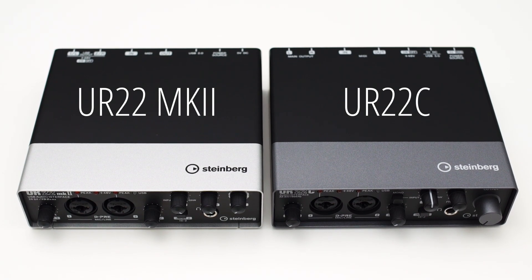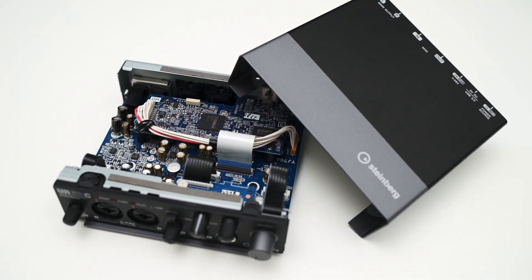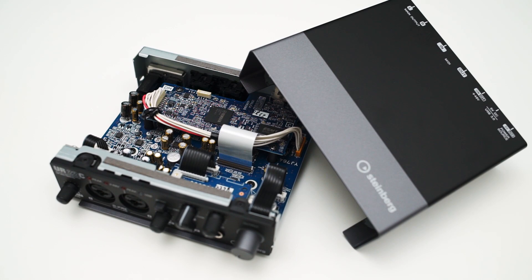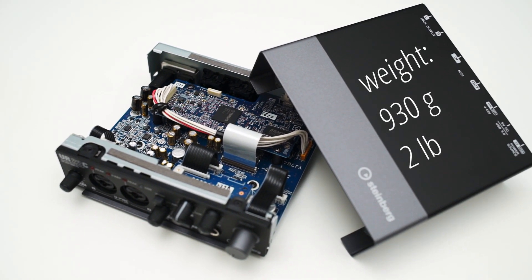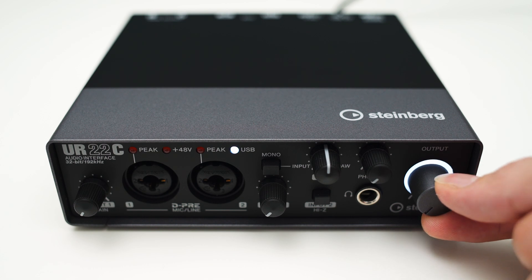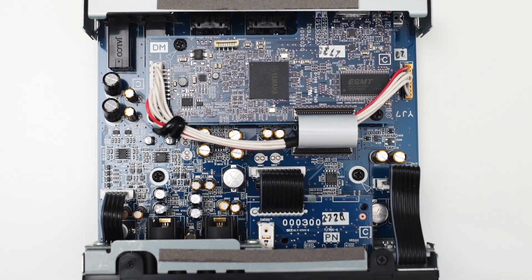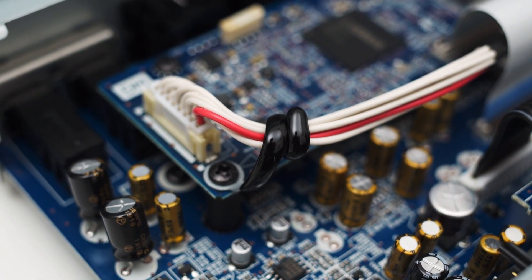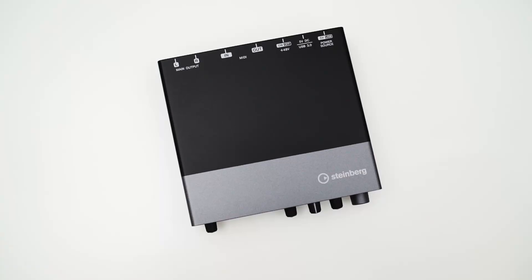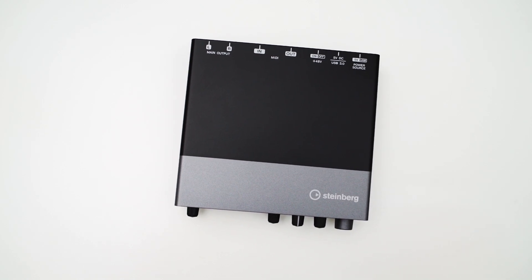First, let's check out the build quality. The prior generation was known for its very robust build and that hasn't changed. The housing is still the same full metal construction, which makes the UR22C feel very sturdy — and that's also the reason this interface has quite some heft to it. The knobs on the front turn smoothly and feel solid, with only the big volume knob having a slight wiggle to it. Even though you normally don't see inside the interface, it also looks very good, with little details like a small clamp which holds the cable in place. All in all, the solid metal housing in combination with the smooth and sturdy knobs make the UR22C feel like a quality product.